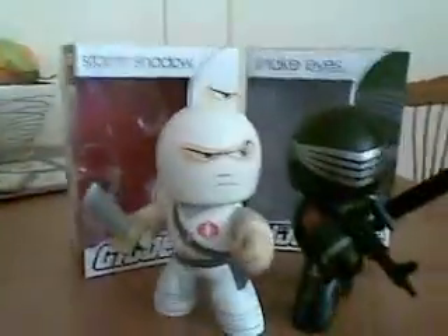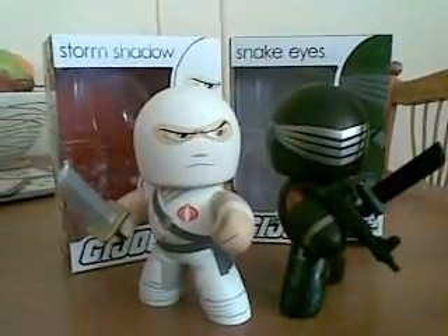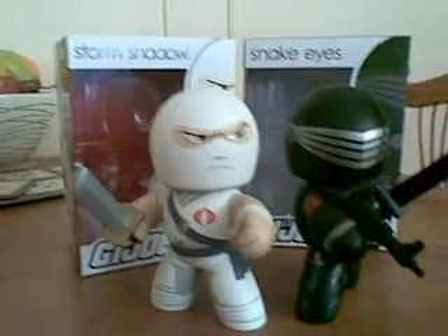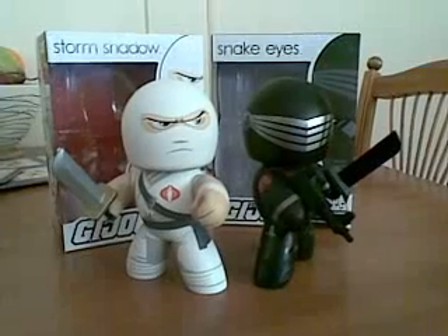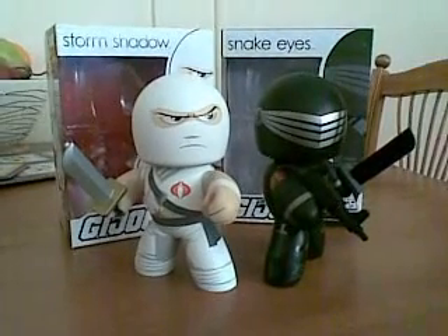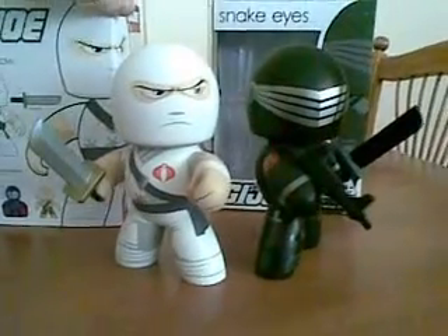Adding to this video, we're also going to have a quick look at Storm Shadow and Snake Eyes from the G.I. Joe range. I think these will be two popular characters from that wave. There's also the Cobra Commander and the G.I. Joe head character known as Duke. You can see them on the back with Duke and Cobra Commander there.